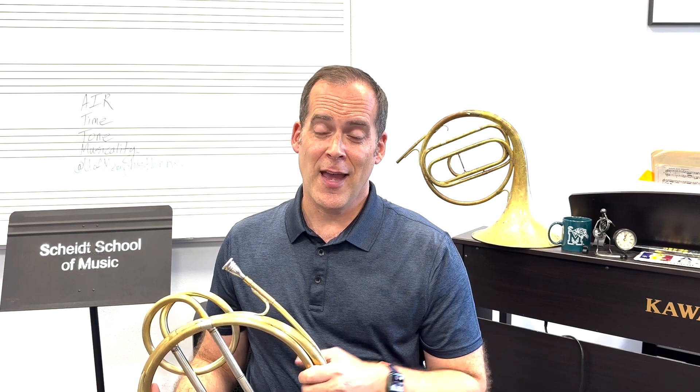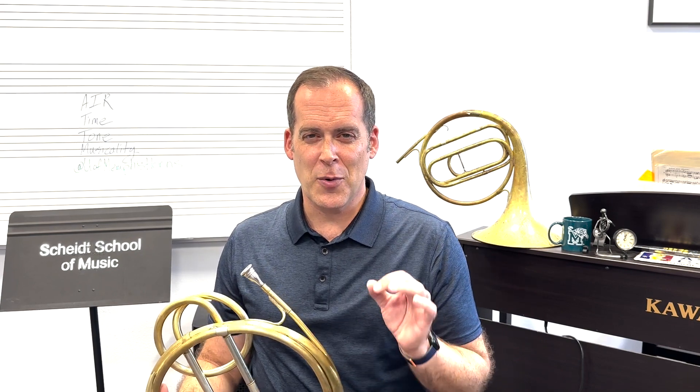With any horn excerpt this is going to be true, but particularly with this one, we want to think about the air and staying relaxed as much as you can. If you start to get tight throughout this excerpt, it's going to show in the tone, and we want to keep everything nice and relaxed.